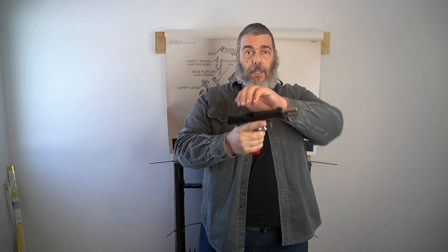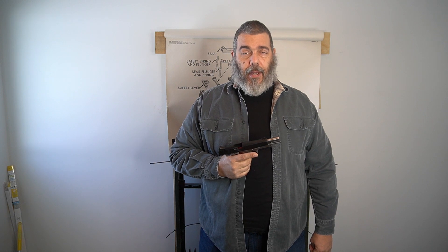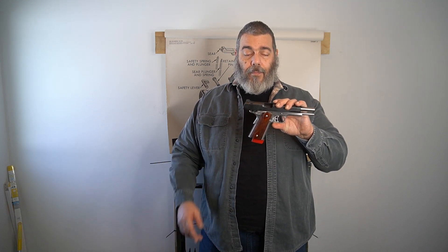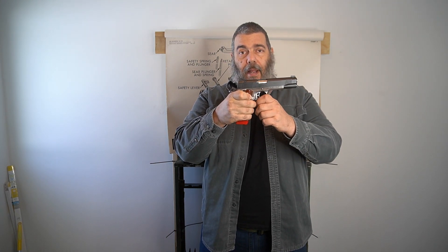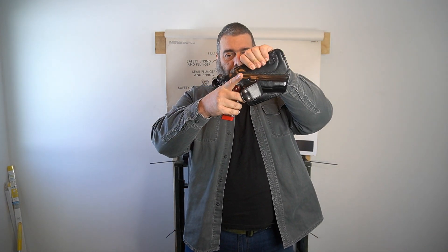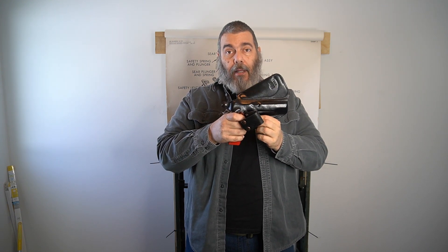At this point it is your option to either slingshot the slide or to use your thumb to press the slide stop down. There are a lot of people with very strong opinions on this — I've done it both ways in the 22 years that I was paid to carry a firearm. This firearm, being a 1911, has a safety on the frame. I'm going to press it up until it engages — that not only locks the trigger mechanism but locks the slide in place. I'm then going to take my holster and insert the firearm. I snap the snap, and the firearm is now secure in the holster.